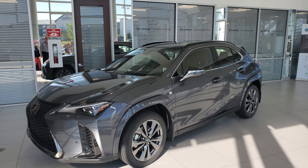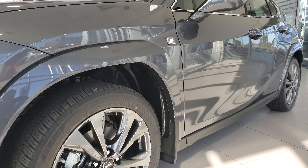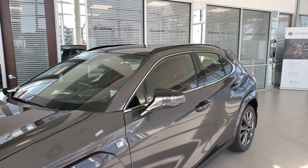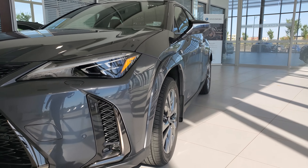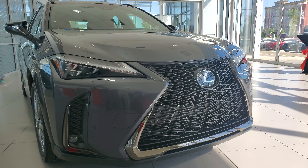The 2023 Lexus UX 250h all-wheel drive F Sport Series 3. It's got the alloy rims, painted fender wells, and the all-new obsidian black roof. This one is in the cloudburst gray color. You're going to get your F Sport grille, fog lights, and triple LED headlights.